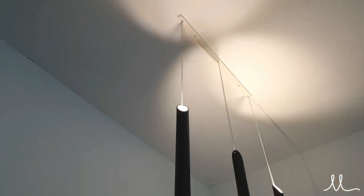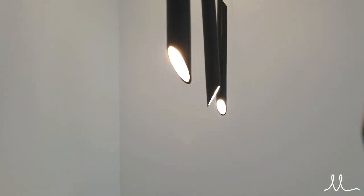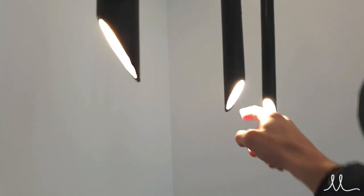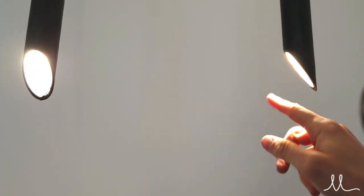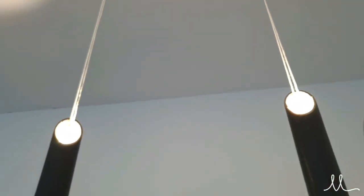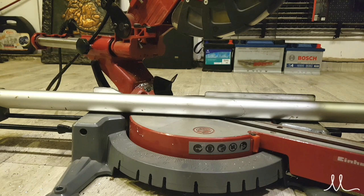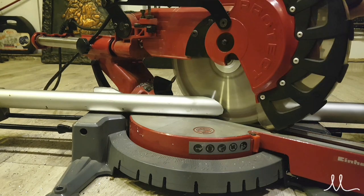This chandelier is meant to hang over the dining table. Each one of these pipes has a lateral reflectance, not just the down light and up light, so it creates really nice and interesting highlights on the receiving surfaces. Let's see how it was made — I had this anodized aluminum pipe laying around.